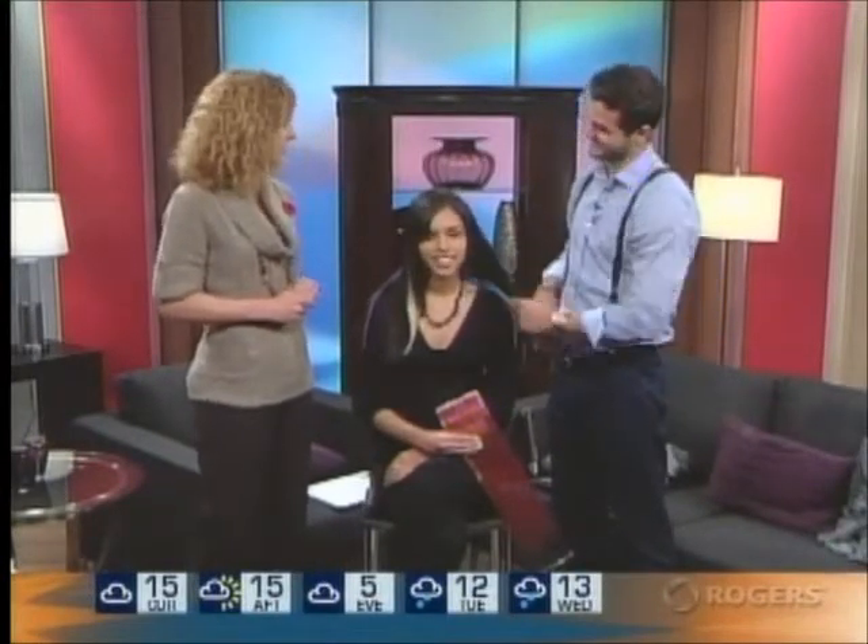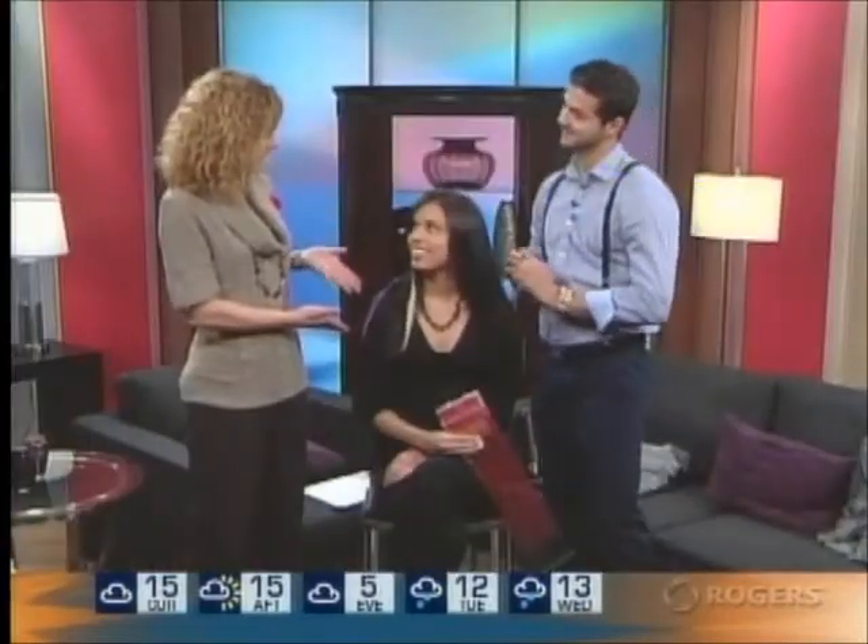Michael Zanadane is back again, one of our favorite hair ninjas at Balalo. And he's brought with him the beautiful Ali, who will be his model today for something called the Lupin Lock extensions.